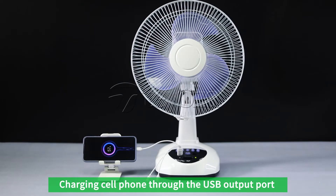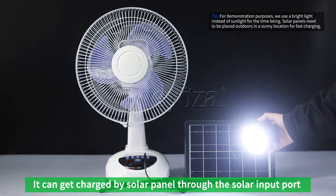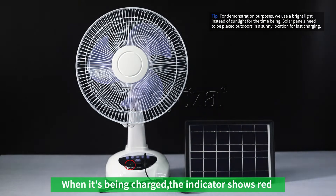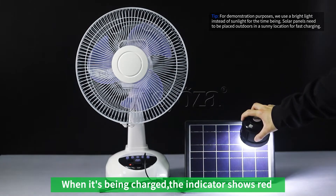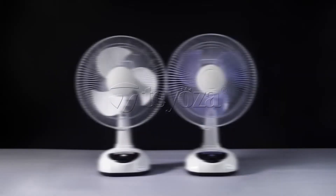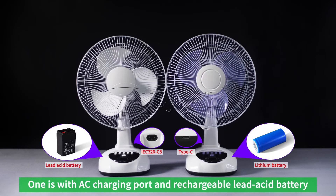You can charge your phone through the USB output port. It can also get charged by a solar panel through the solar input port. When it's being charged, the indicator shows red. It also has two DC output ports for external DC bulbs, and it comes in two versions.